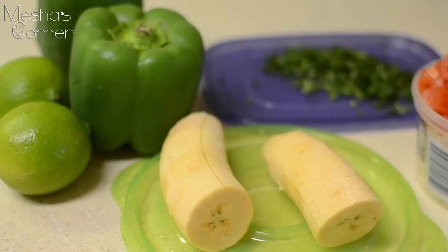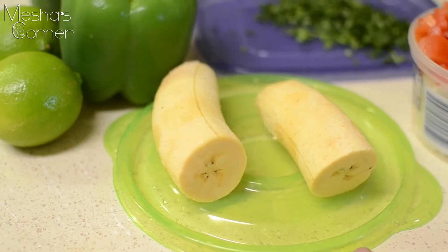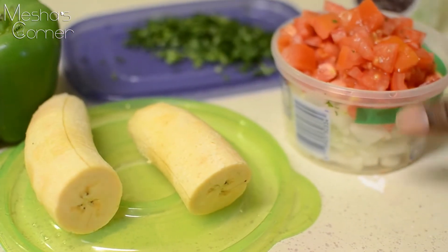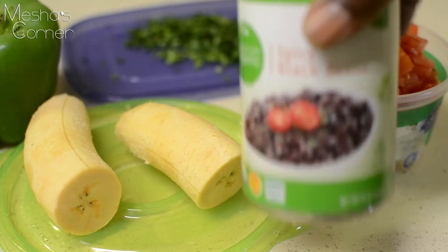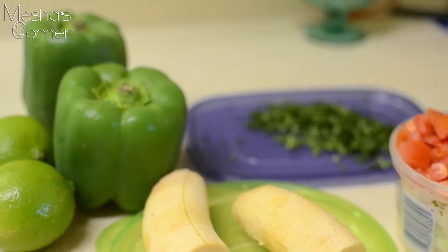I have my peppers, limes, and my plantain right here. I have chopped fresh cilantro, tomatoes, and onions, and also some spicy black beans in the can, which will be added to the meat mixture. I'm using ground beef, but of course you can use ground chicken, turkey, pork — whatever you're into.